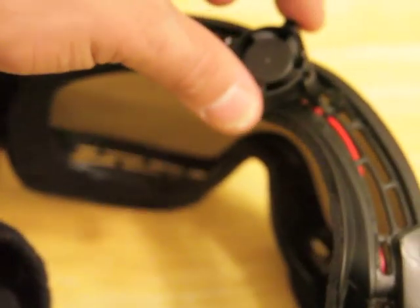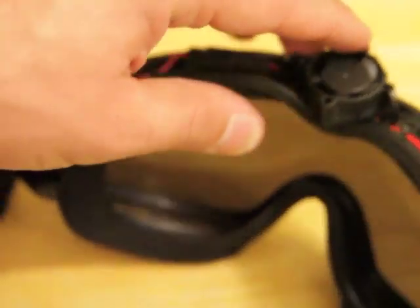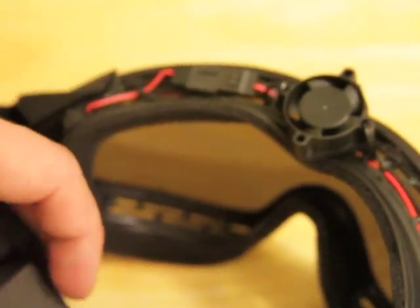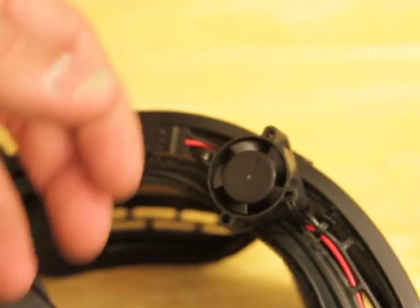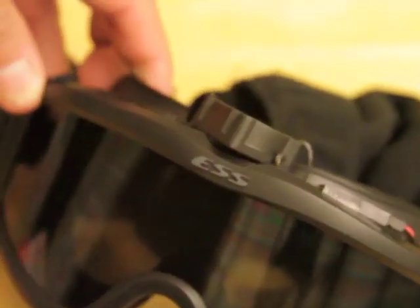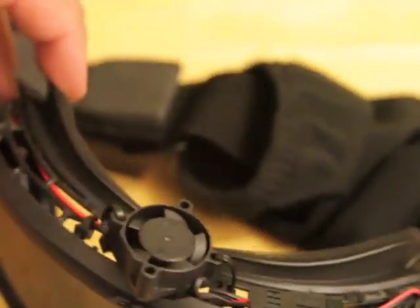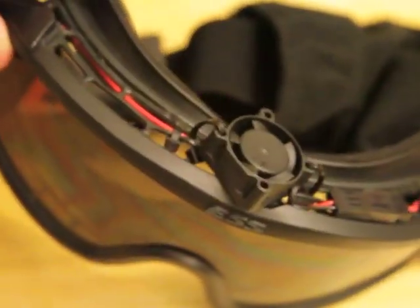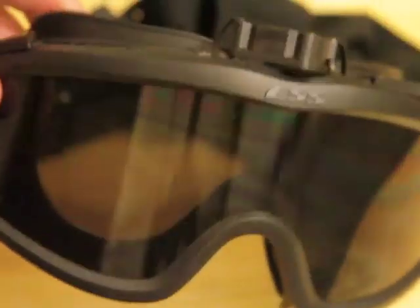I tried to install this fan with the stock housing, which housed one battery, but it did not power it — it was not enough power — so I had to remove everything and start from scratch. You can do this on any other goggles. I have also done this modification on my flak jacks; they actually fit better on the flak jack arena goggles. However, my outfit is all black, so I would like to have all black goggles. I really like the way these look.